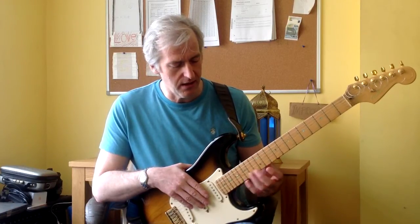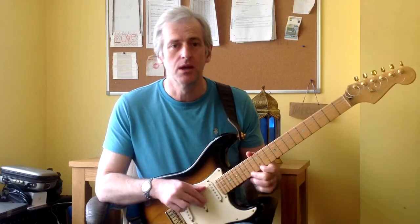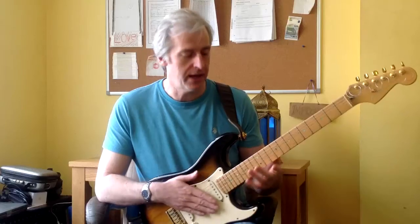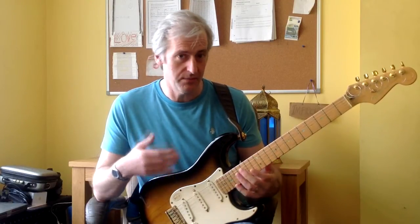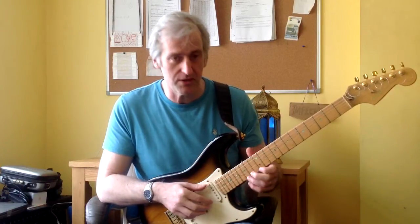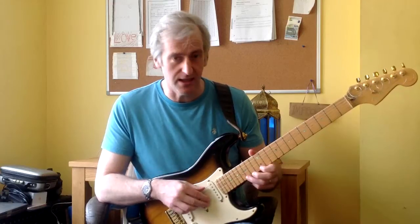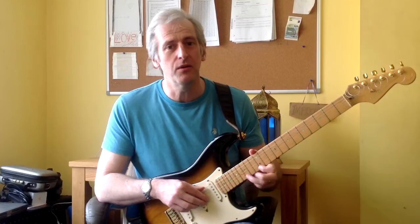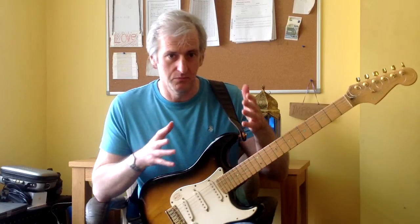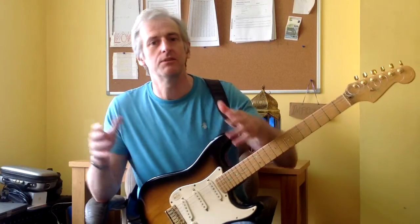If you're doing a normal diatonic scale — a major or minor scale — you end up using three notes a string, and you can get up to some reasonable speeds. The next type of scale is a pentatonic scale, and the standard shape puts two notes a string. The problem with this is you can only play as fast as you can trill, so pentatonic shapes tend to be slower than diatonic shapes and slower than chromatics.